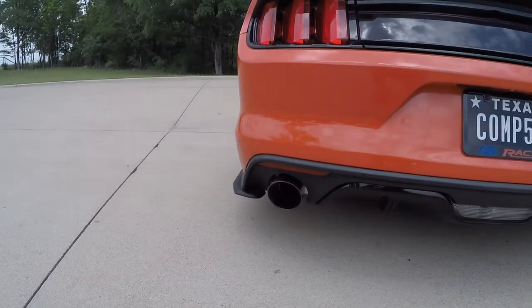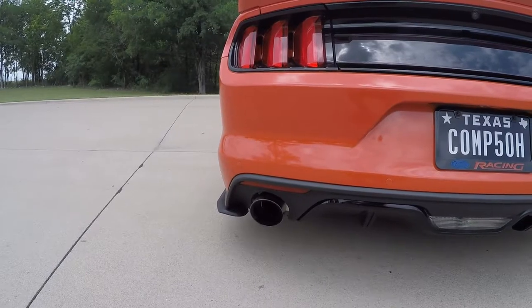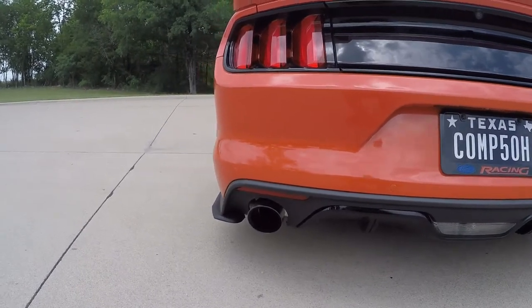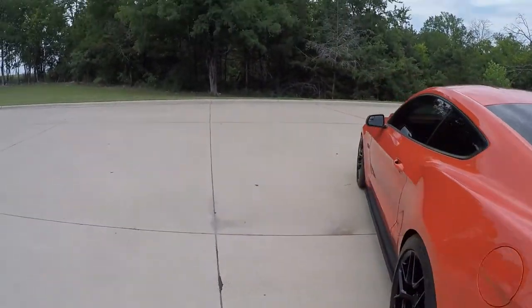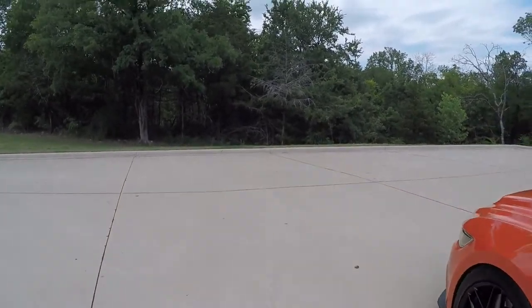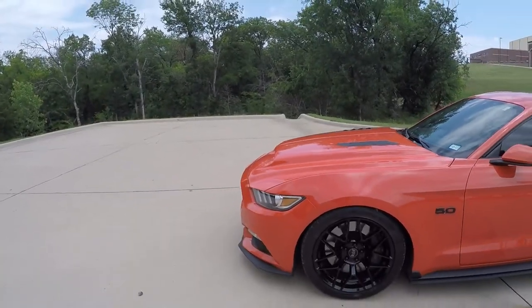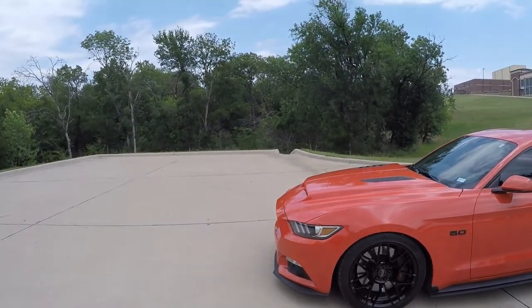The exhaust is a Corsa Extreme cat-back with a double helix X-pipe. Besides the exhaust, the only other performance mods I have are an Air Raid race-style intake and some JLT catch cans.